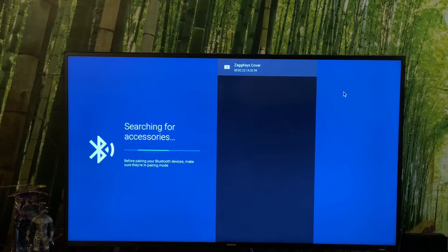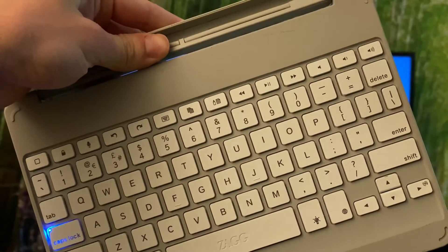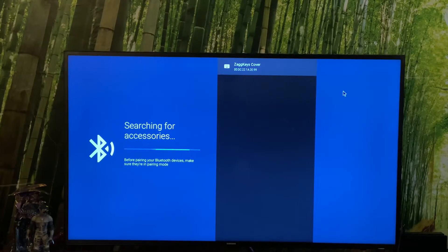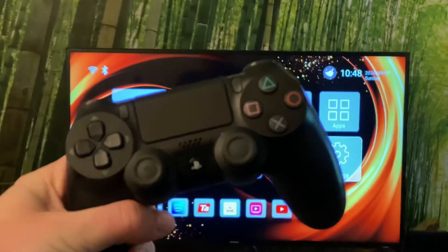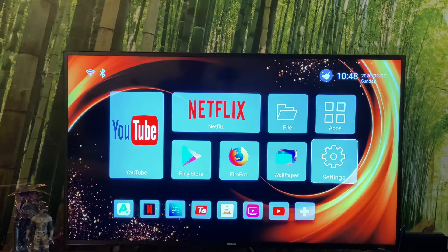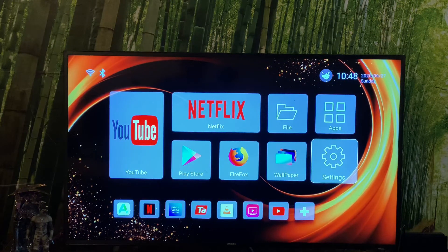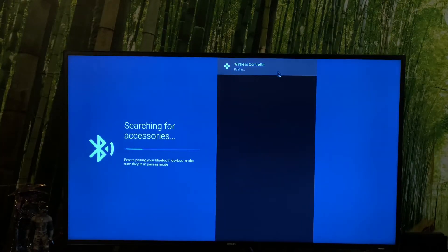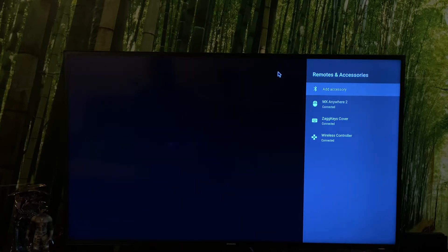Back to the actual settings to pair a keyboard as well. I'm going to use my trusty Zagg Keys cover, which I've been using since my iPad Air 2 days. And then I'm going to connect wirelessly my DualShock 4 controller as well, because obviously being an Android device it does support controllers natively. So now I've got three devices connected: the keyboard, the mouse, and a controller.